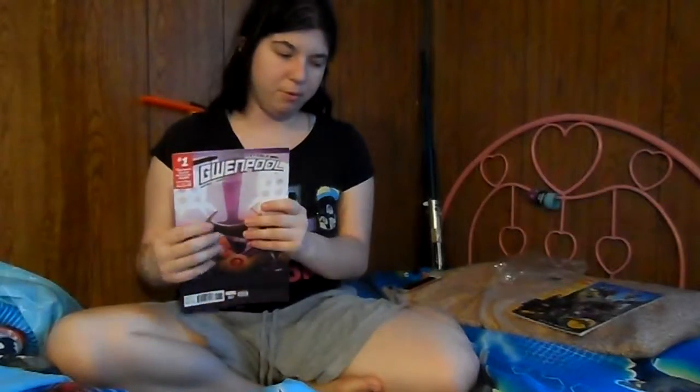You'll probably see this before the vlog, actually, I'm not sure. So anyway, we're still recording. Our first one, of course, is the Unbelievable Gwynpool.